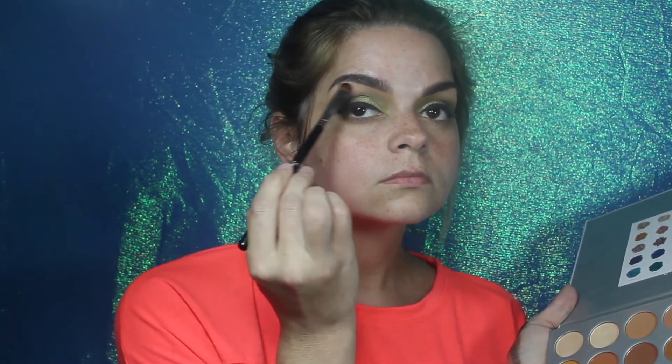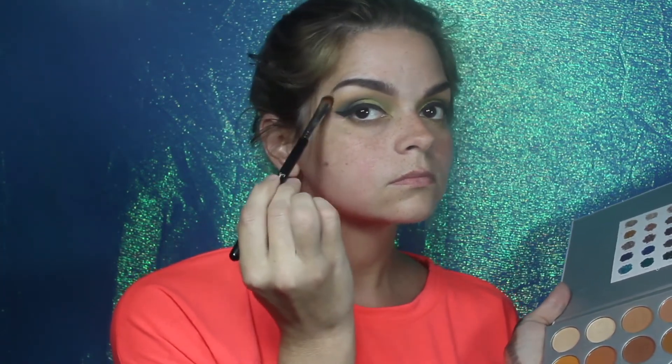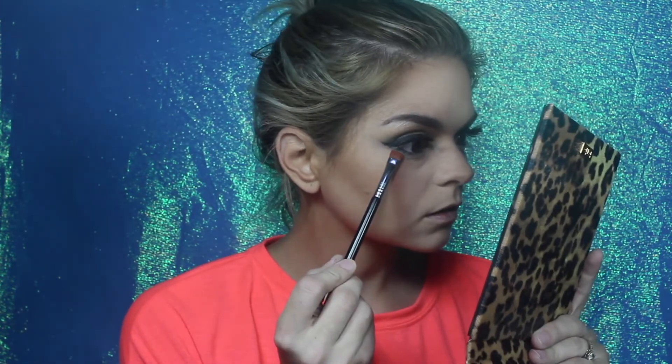Going into the Jaclyn Hill palette in In Light, I'm highlighting the brow bone — I love the color In Light. Going back with Axis on a small smudge brush, I'm just blending that along the lower lash line just a tiny little bit. Then using a flat definer, I'm going into Destiny and blending Axis out with Destiny, which is just a little bit of a lighter green color.